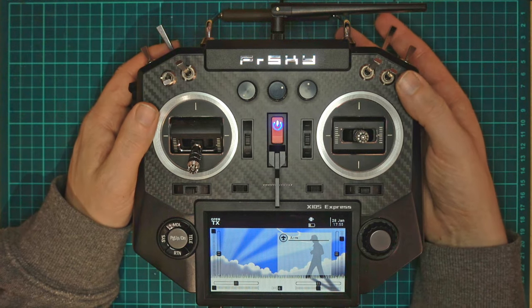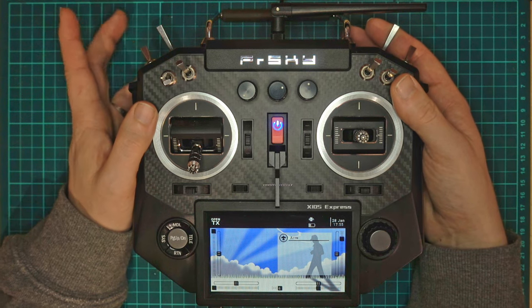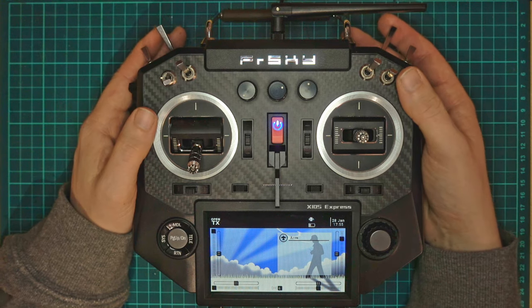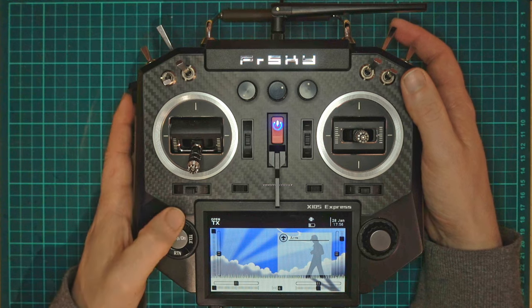His requirement was to hold the switch down for a certain amount of time before it will arm, and obviously we just want to flick it to disarm. So this can be set up pretty simply.